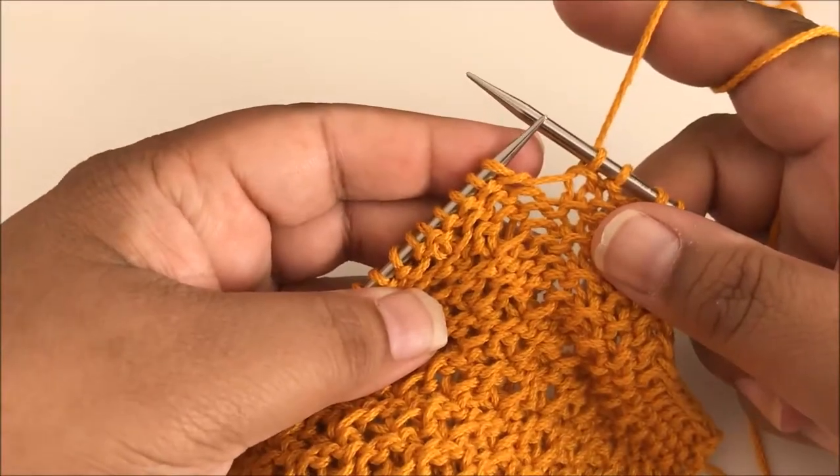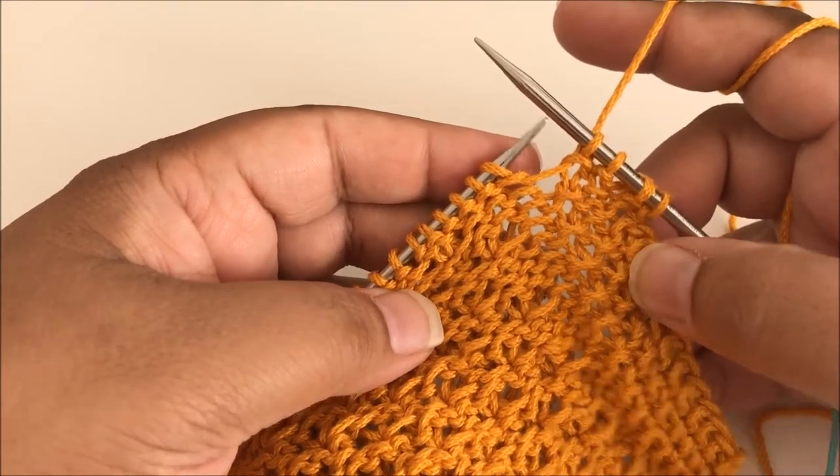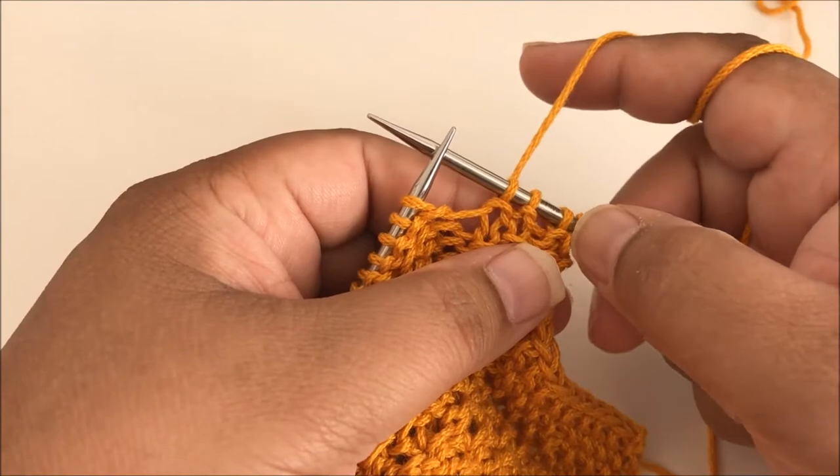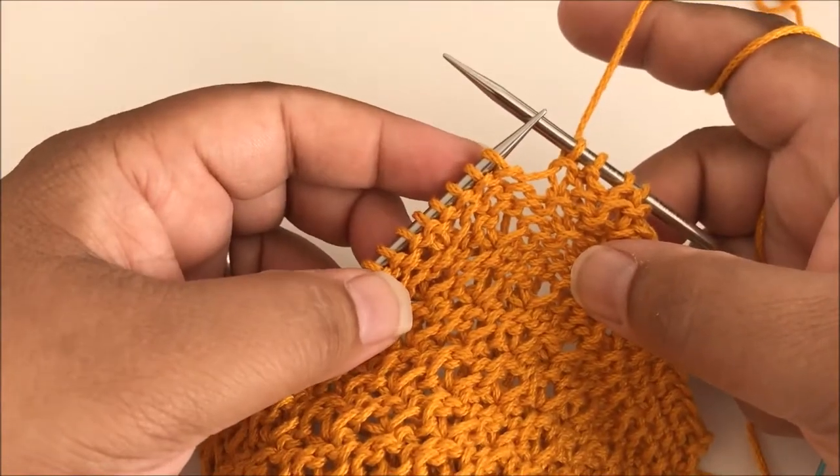For this stitch, all of the pattern work is actually done on the wrong side rows, and we're on a wrong side row now. I've started with my seed stitch border, which was just slip, knit, purl, knit, and I'm ready to start the star stitch section.